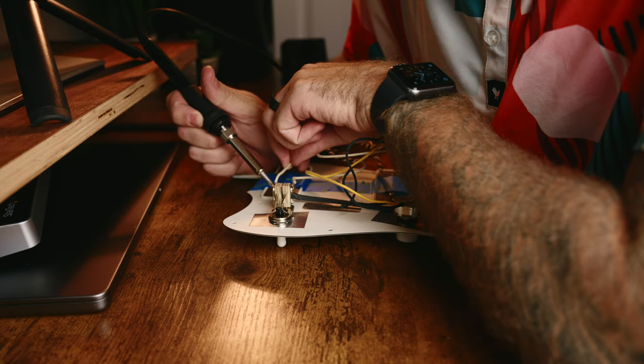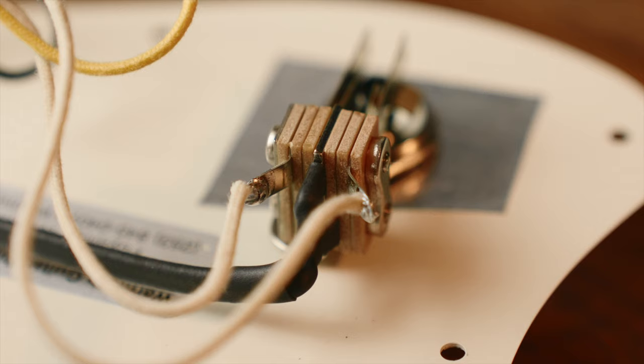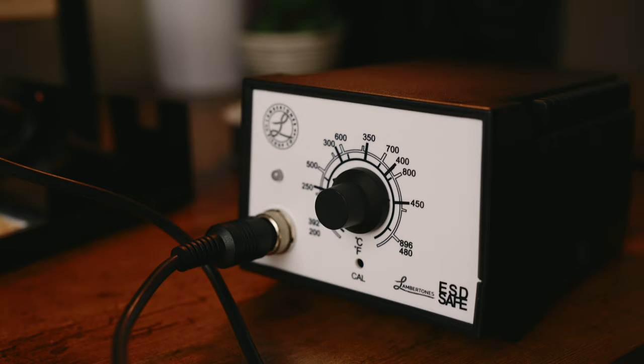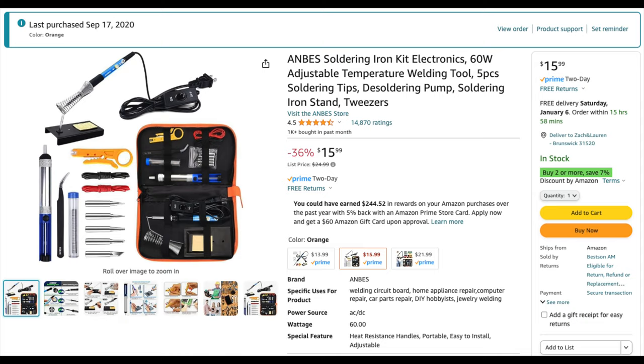Once I had the body cavity painted, I started soldering the pickups and then the wiring harness. I'm honestly not the best at soldering, but I've learned enough throughout my other builds and swapping out pickups on my guitars. I use a Lambertone soldering iron, which I really love, but for the last three years I also used just a cheap $16 kit from Amazon.